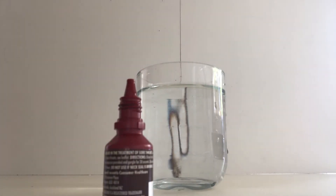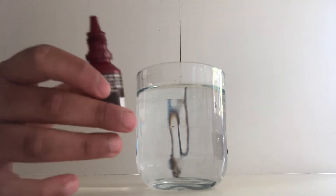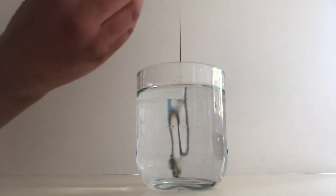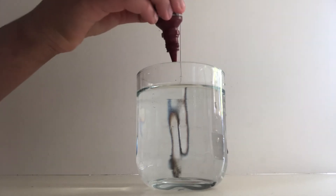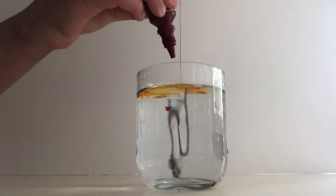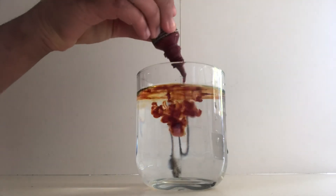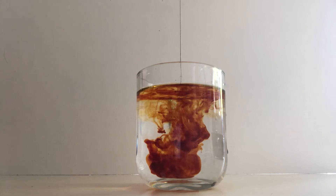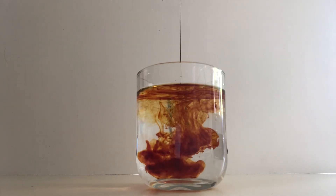It looks so cool! Just use food coloring, salt, water, and vinegar. Then you make the thing and this is what happens. Oh my god, it's so cool!